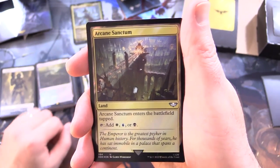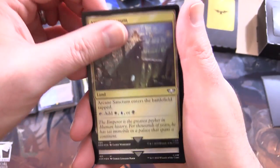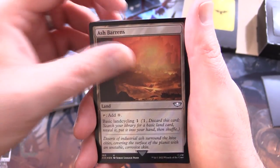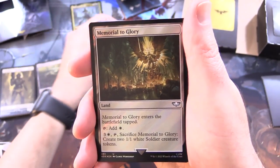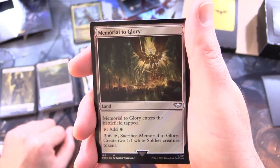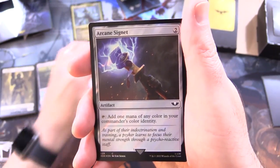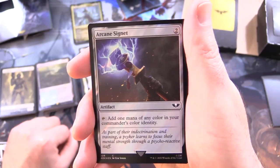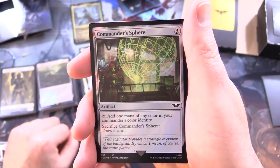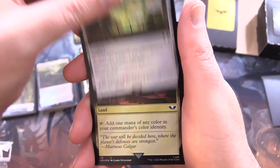Arcane Sanctum - land, enters the battlefield tapped, tap for white, blue, or black. Ash Barrens - land, tap for colourless, has basic land cycling 1. Memorial to Glory - land, enters the battlefield tapped, tap for white; for 3 and white, tap and sacrifice it to create two 1/1 white soldier creature tokens. Arcane Signet - artifact for 2: tap to add 1 mana of any colour in your commander's colour identity. Commander's Sphere - artifact for 3: tap to add 1 mana of any colour in your commander's colour identity; if you sacrifice it, draw a card.